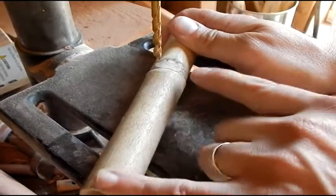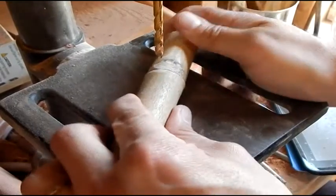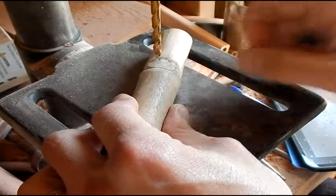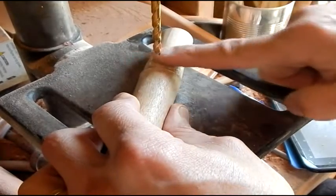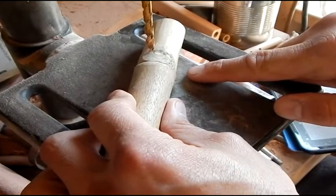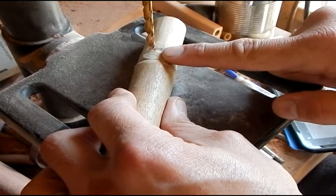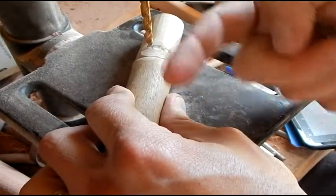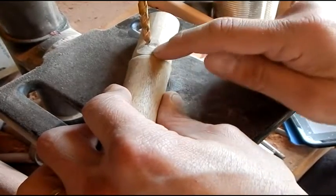If you notice, I've got a long section which represents the full length of a flute — kind of small in this case — and a short section which is a lot shorter than normal, but it's going to be the mouthpiece area. This is where one of the limbs on the river cane was growing. This area here was the top of the river cane, and this area here was the bottom, because the limbs grow on the top side.